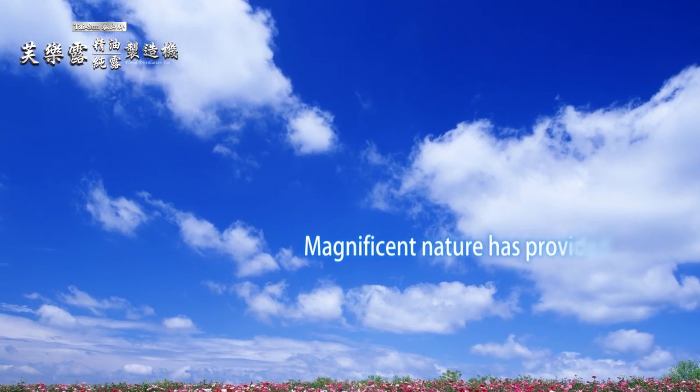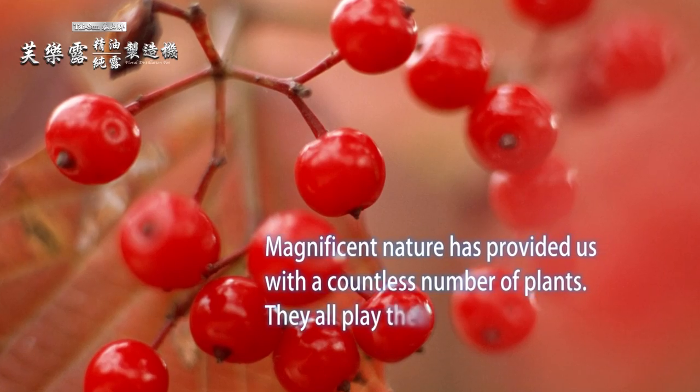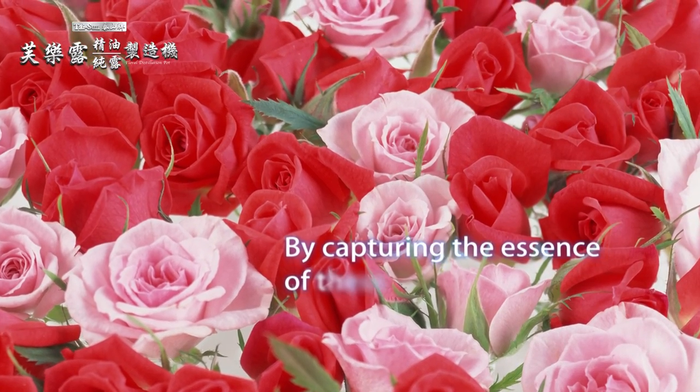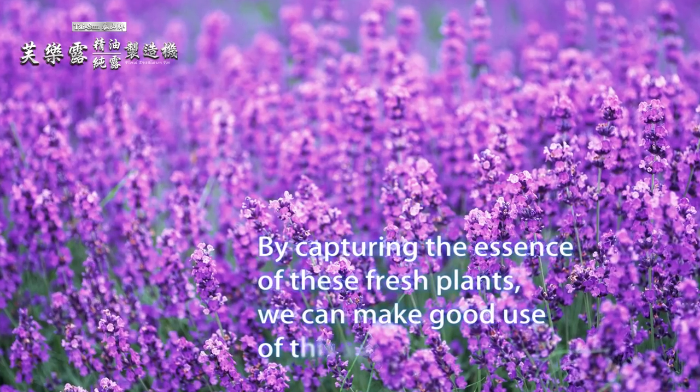Magnificent nature has provided us with a countless number of plants. They all play their own unique role in the cycle of life all around us. By capturing the essence of these fresh plants, we can make good use of this sustainable resource.